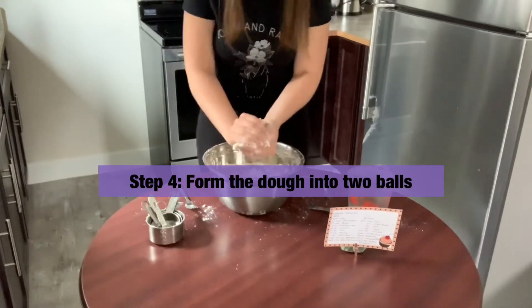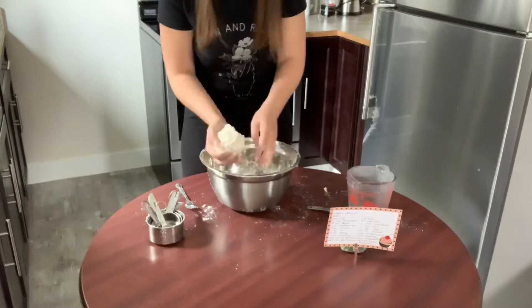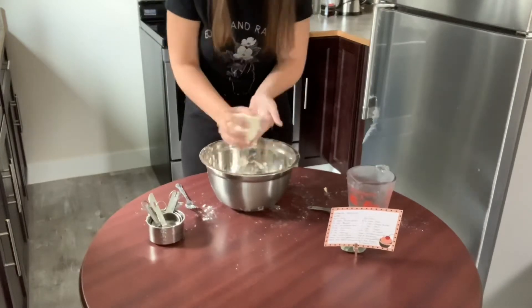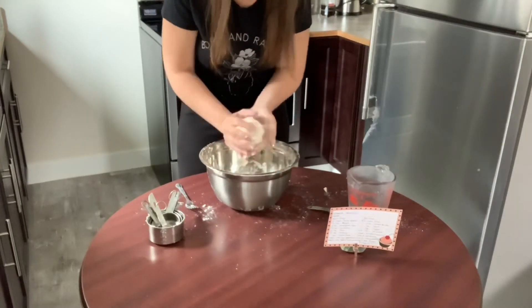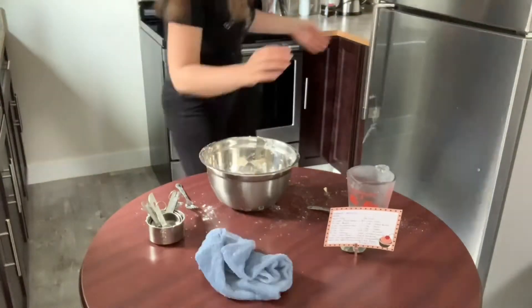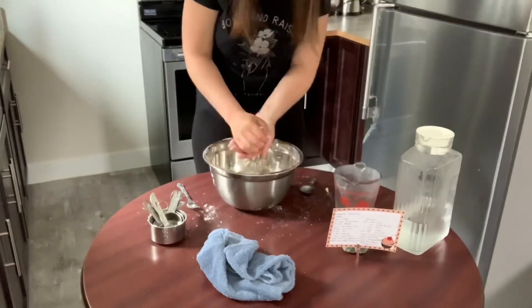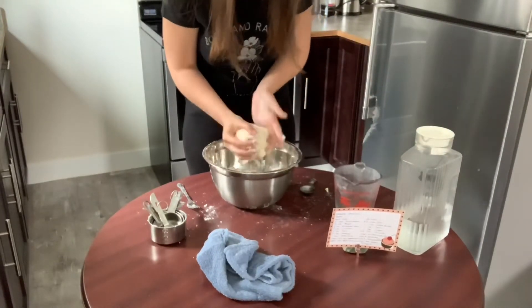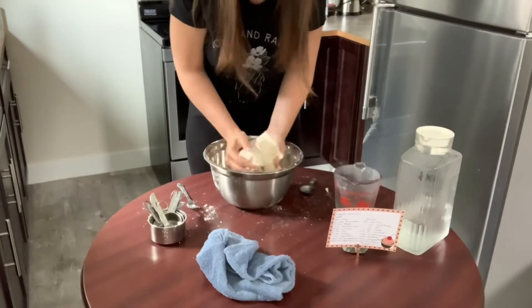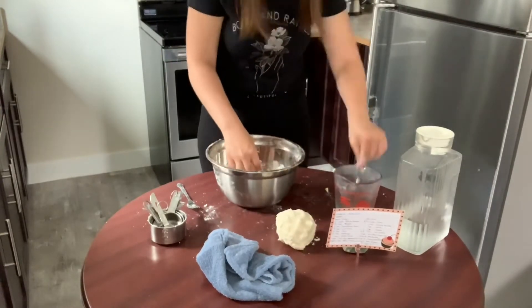Step four: form the dough into two balls. I do end up using a little bit of extra water here. I also make sure to grab the water out of the fridge and I just add a really tiny bit. If there's lots of flour sitting at the bottom of your bowl, you can add a little bit of water.